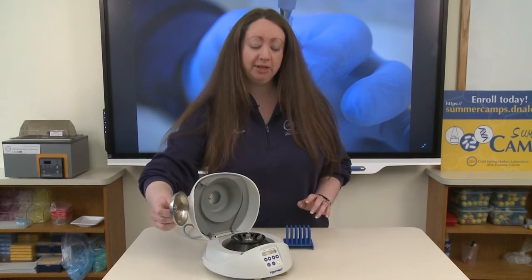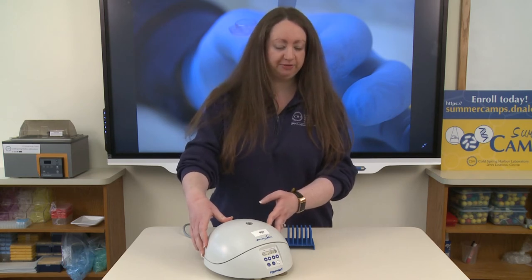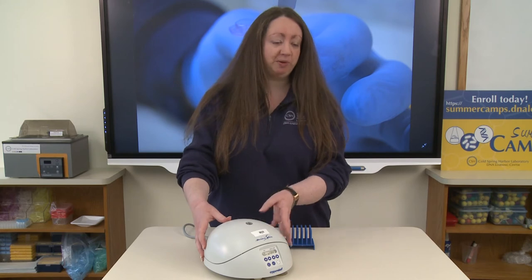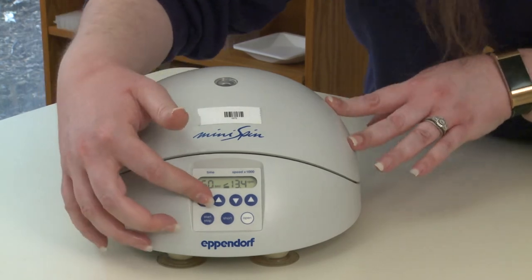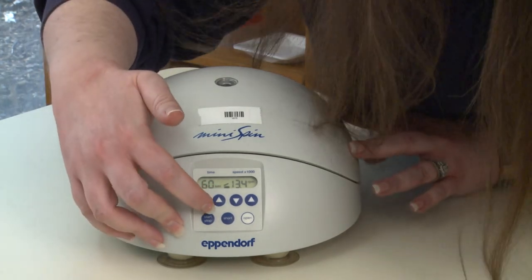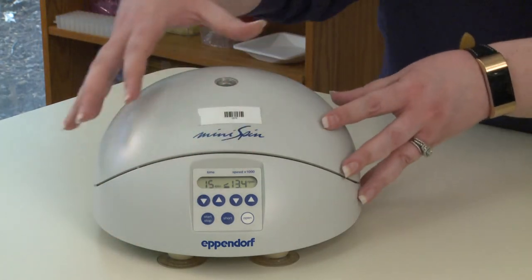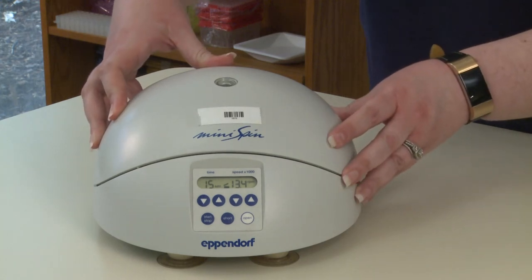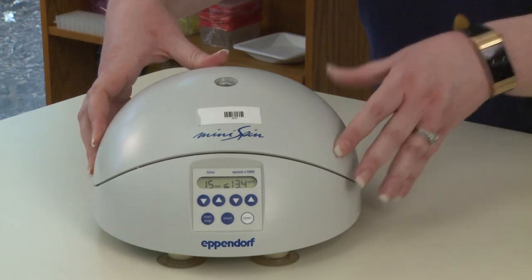Make sure you place that small inner lid back on the rotor — you will hear it snap into place — and then close the large outer lid. If you do not have a balanced rotor and you do not have that small inner lid in place, your centrifuge will make a loud noise indicating something is wrong and you can turn it off. Now we have to set the centrifuge. Right underneath the screen where it says time, there are up and down arrows to set the time. I'm going to spin these for 15 seconds. On the left-hand side is the speed; we already have these set at 13,400 RPMs, but make sure you look at your protocol and set this to whatever speed your protocol calls for.